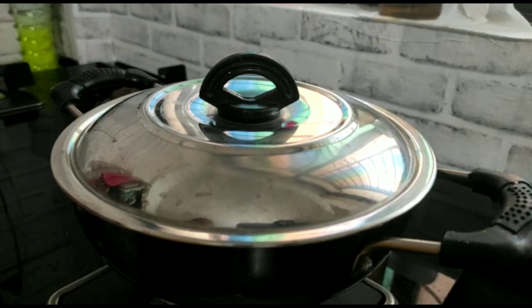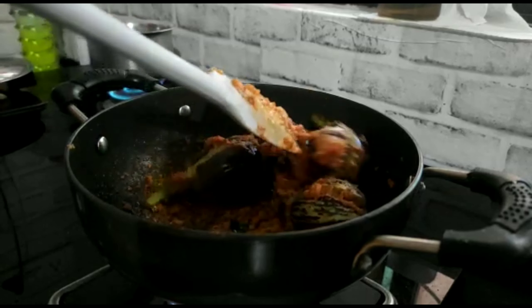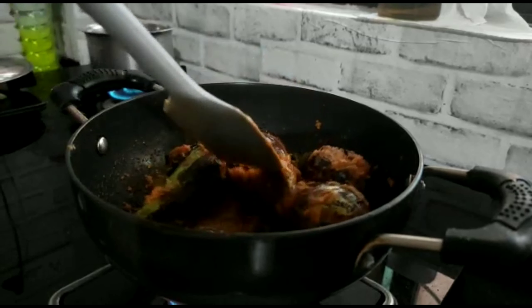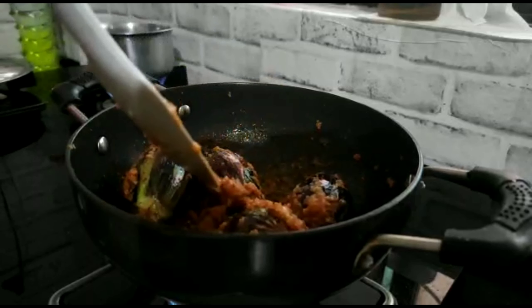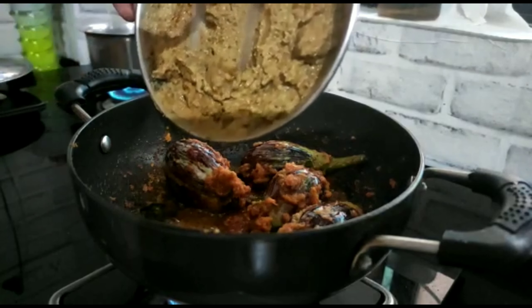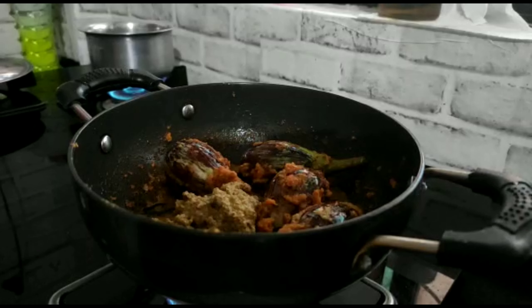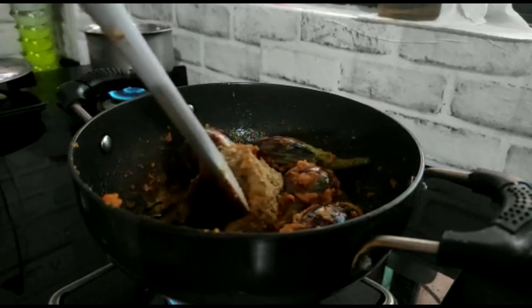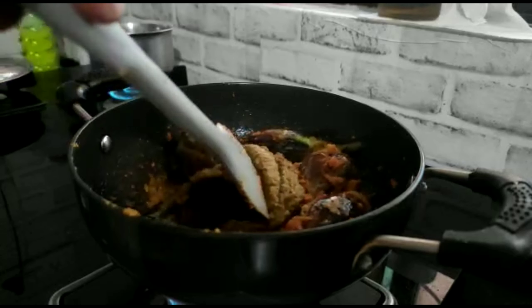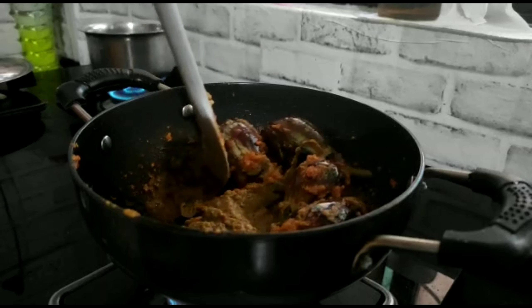I will cover it for a little while, then after 1–2 minutes I will put the gravy on the other burner. I will mix it after a little while and then add the gravy. Keep the gas flame slow at this time and continue adding the gravy gradually.